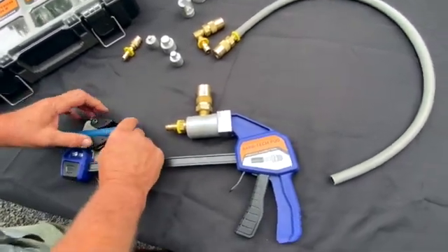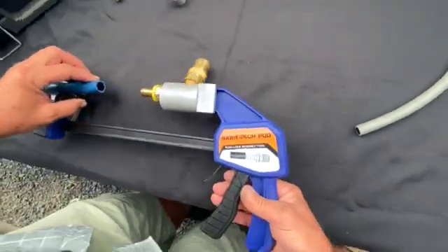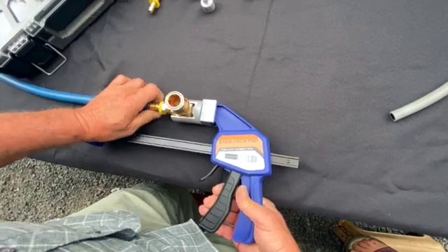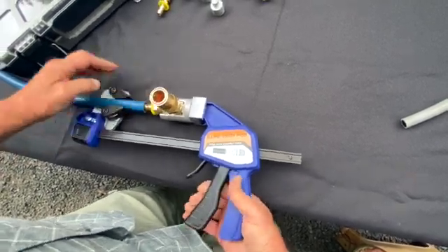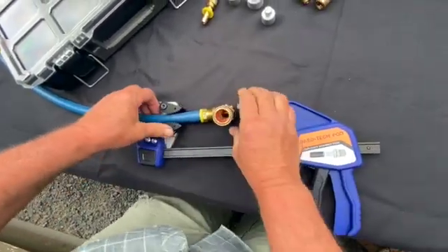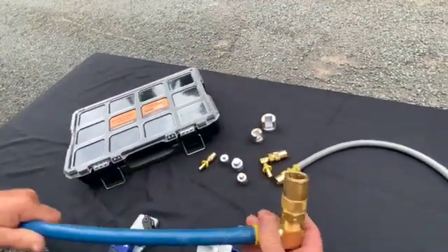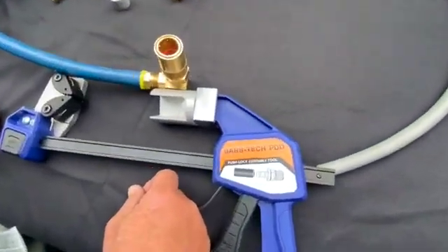We've got a chunk of three-quarter inch hose here. You just have to have enough hose sticking through the jaws so that you don't have the barbs running into the jaws. These actually come out a little bit easier because the fitting can just slide out of the mandrel.